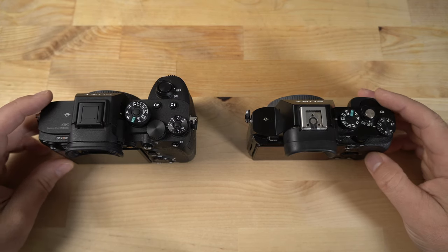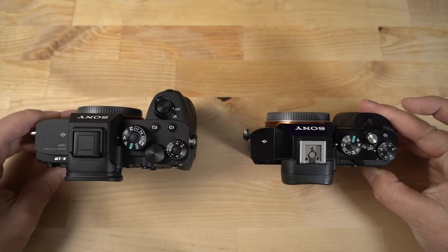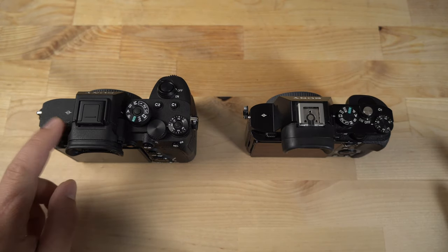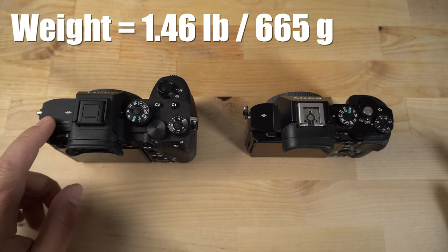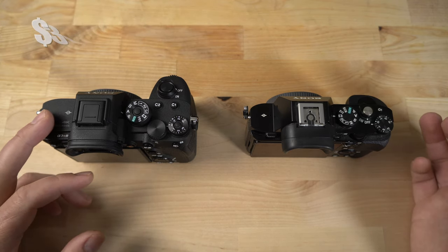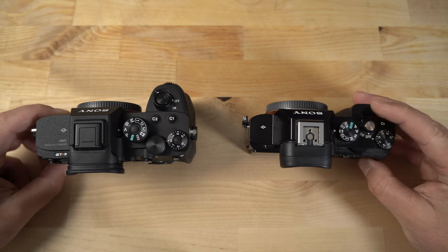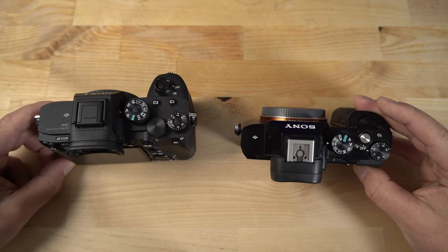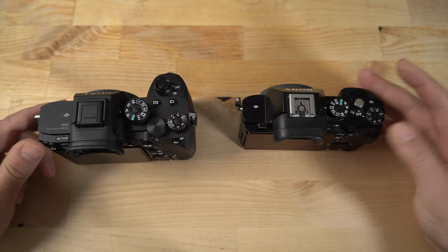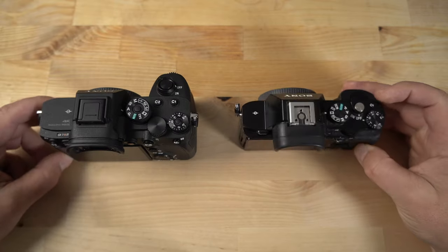For the hands-on portion, I wanted to show you quickly what the original A7R looks like compared to the A7R IV. You can see just out of the box the difference in size. The A7R IV currently comes in at 665 grams, or 1.5 pounds, and it retails for $3,500, but right now it's on sale for $3,200. Notice just the evolution of the camera — the original A7R was basically just an RX1 that they turned into a mirrorless camera, so it has that RX1-style body, but overall the design is very similar.